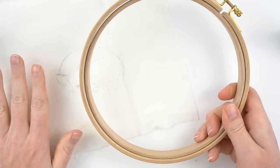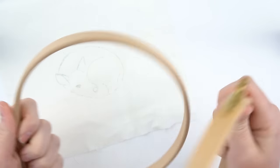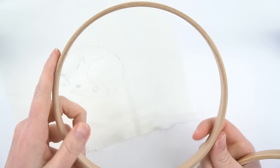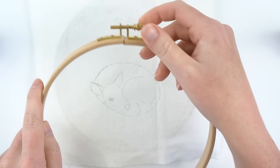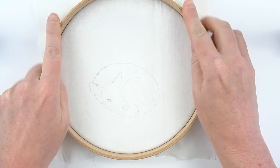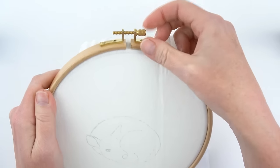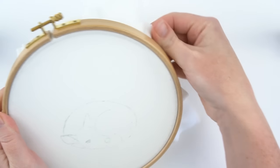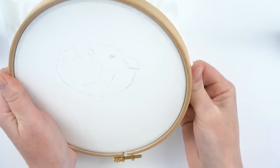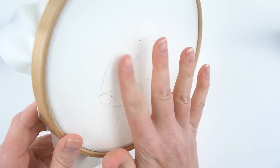Next we'll need to put our fabric into our embroidery hoop. Loosen the screw at the top, take that apart, and the part that doesn't have the screw goes underneath your fabric. Tighten it just a little bit, stretch the fabric over the hoop pressing it down, then tighten a bit more and pull evenly on all the fabric around the hoop until it's what's called drum tight — when you press on it you can hear a little sound, like a drum.